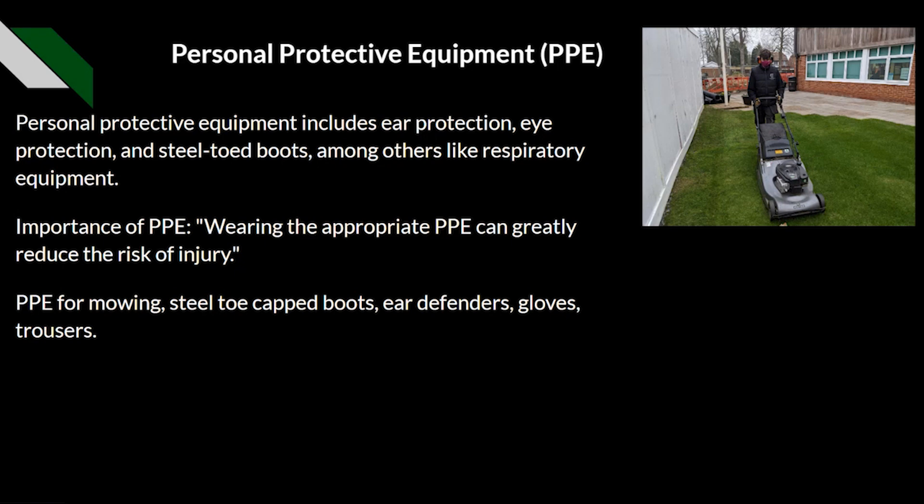Wearing appropriate PPE can greatly reduce the risk of injury. For example, a hard hat may prevent a potential injury if something falls from above — whereas without it, you may have been injured. For mowing in particular, the PPE you should be wearing includes steel toe cap boots, ear defenders, gloves, and trousers. This may vary by employer; some may require hard hat caps, and some may permit shorts during certain summer months to reduce the risk of heat stroke.